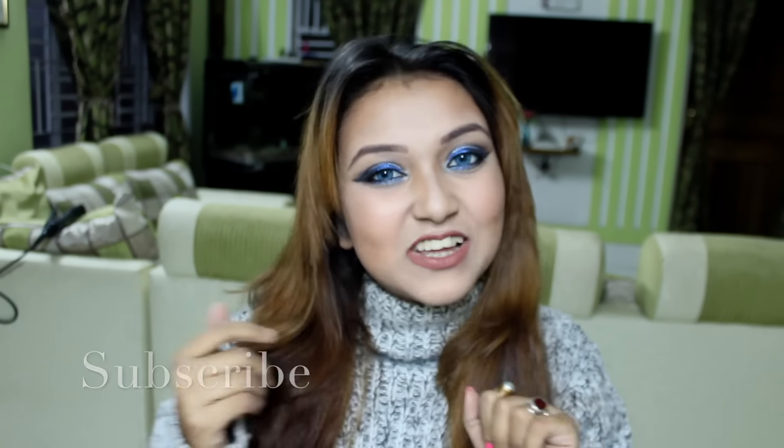Hi guys! Welcome back to my channel. So today I have created a new year eve look. I know you all are worried about your look — you have to look the best on that day. So I thought of creating a new year look, and I hope you will like this video. If you do, don't forget to subscribe to my channel.